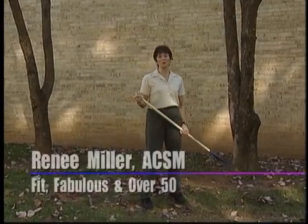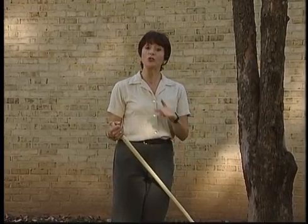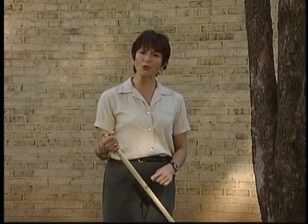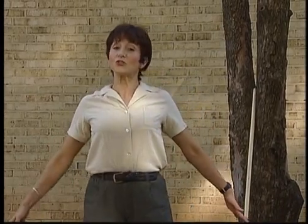Raking can be an enjoyable weekend activity, depending upon the number of leaves. Long after the leaves are bagged and put by the curb, you may still have muscle stiffness and soreness. It's important to warm up before you do leaf raking. I suggest that before any raking at all, you do two to four minutes of brisk walking. If you have a long driveway, take a walk to the mailbox and back. While you're walking, begin by doing very large shoulder rolls — relax the chest, breathe, open the chest up. The more circulation you can get in the shoulders and the back, the less chance of soreness you'll have later.